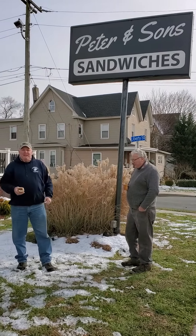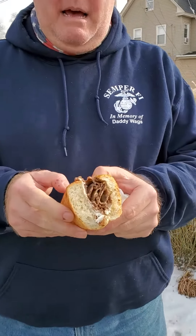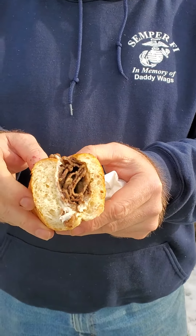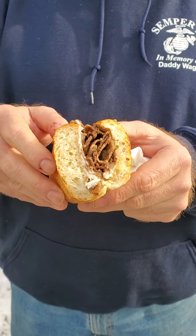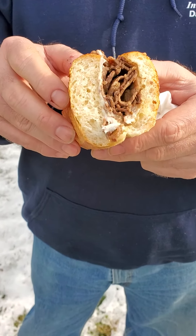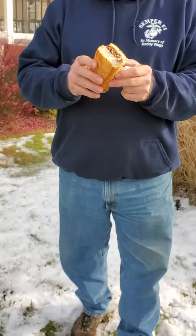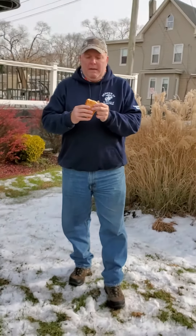Alright, we're on the Philadelphia cheesesteak tour and we're at Peter and Sons sandwiches in Glassboro, New Jersey. We have a unique sandwich because the ribeye is sliced here. The bread is Alissio's, but it's actually extra baked slightly for them, just for Peter and Sons. And of course, American cheese.